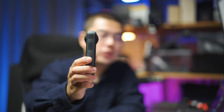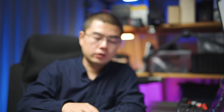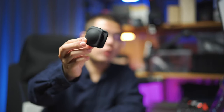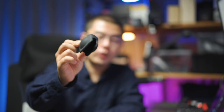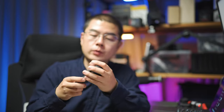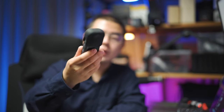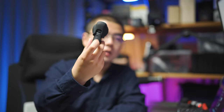360 cameras have dual fisheye lenses that easily get scratched during content creation. So this lens cap should be your go-to accessory for your X3. It also has some anti-scratch protection for your lenses and doesn't interfere with the USB-C port.